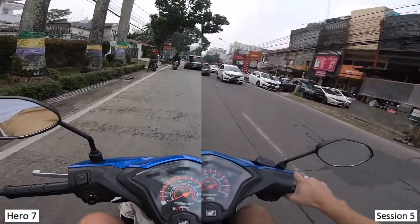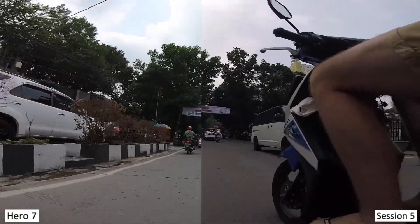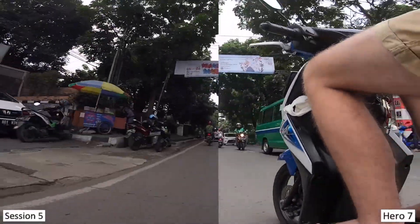My first shot is from this morning — I was just going down to get some soy milk. I had the two GoPros mounted together, just got some tape wrapped around. I have the Hero 7 on the left screen and the Hero 5 Session on the right screen. And straight off the bat you've got a ridiculously smoother image from the Hero 7 compared to the Session 5.